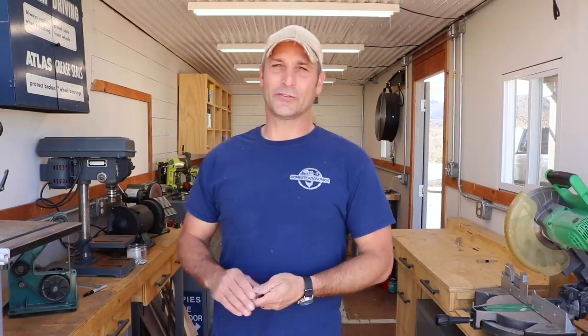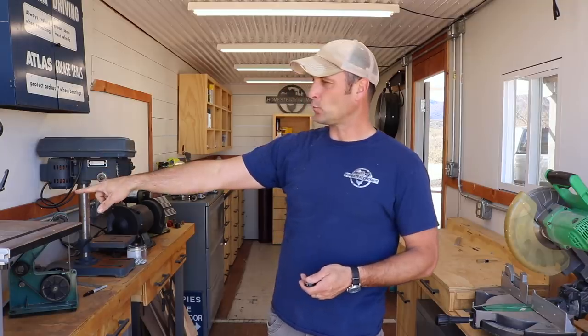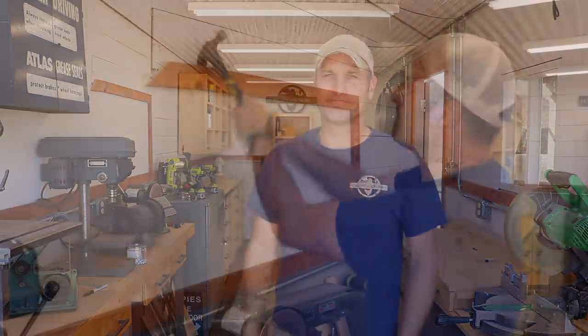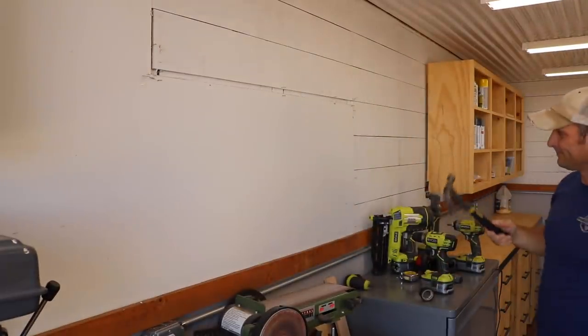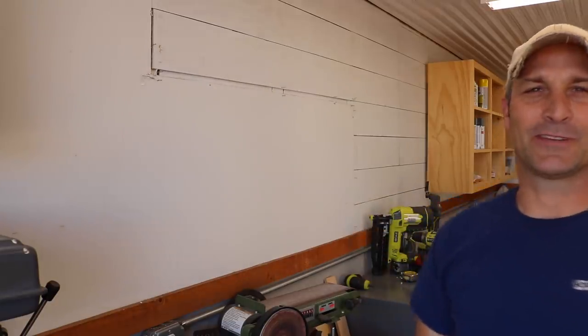I still need to do the trim in the corners between the wall and the ceiling. But I think I'm going to wait on that and instead tackle this redwood fence board trim and get that replaced. If I have any scraps, then maybe I can use those to trim out the wall-ceiling corners. It's not very high quality trim work but it serves the purpose for now.